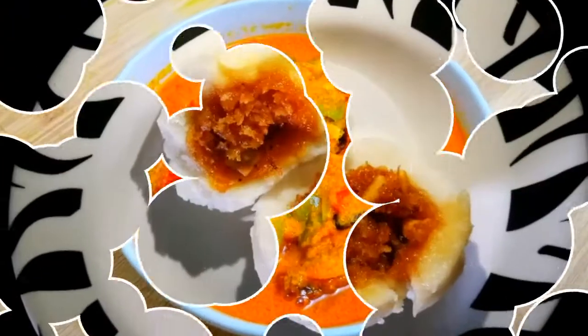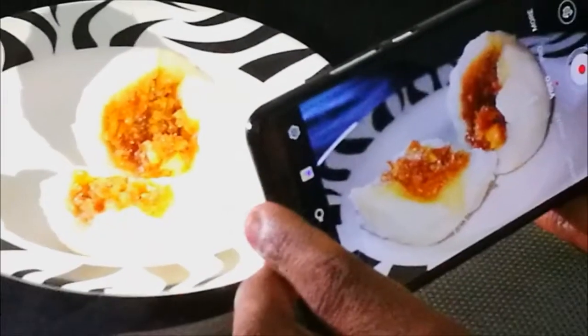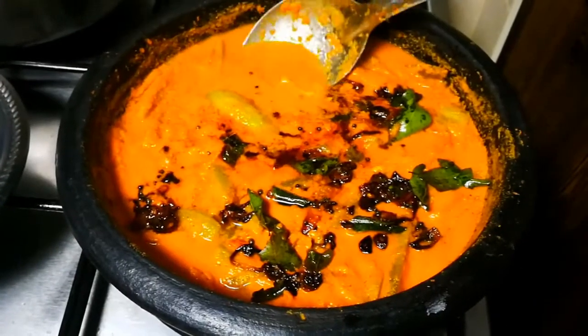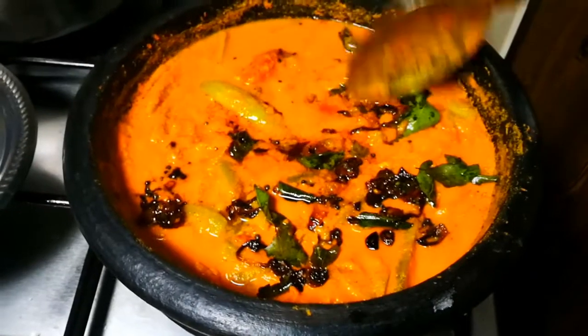Hi friends, welcome to homemade cooking and crafts. Today we are going to cook the gauvaka.